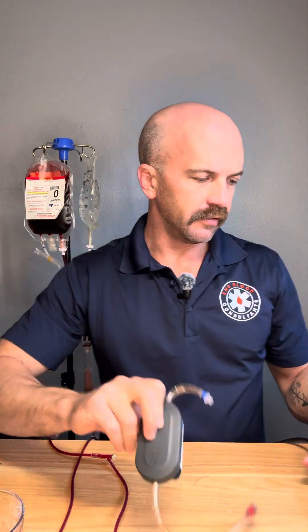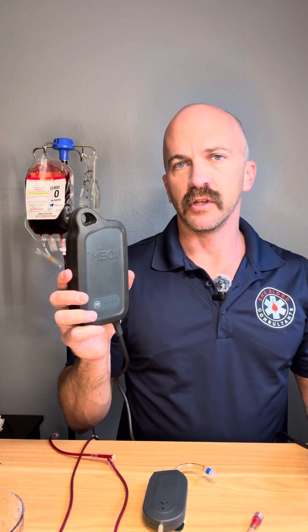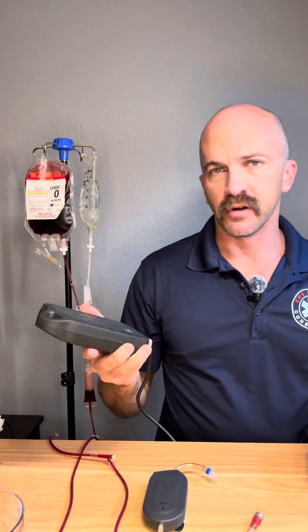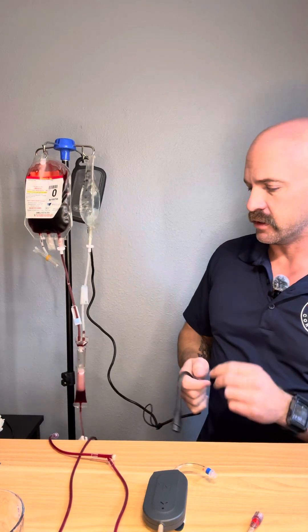The other part of this system is the battery right here. Rechargeable battery — this is good for four units of cold stored blood. You can set this wherever on the patient, or you can even hang it on your IV pole like we'll do here.